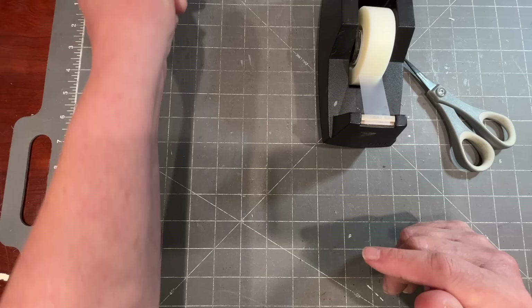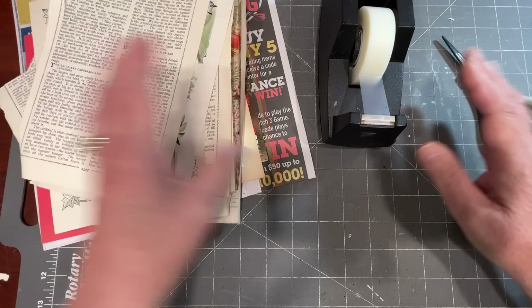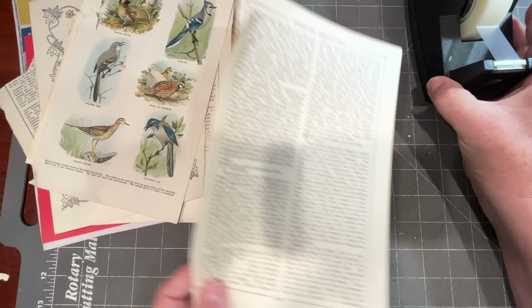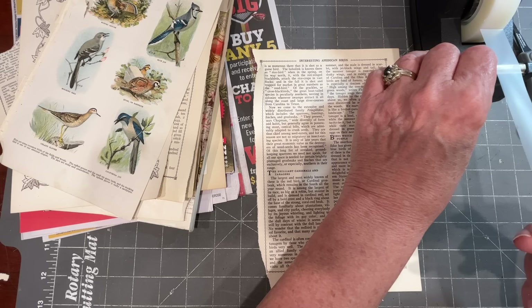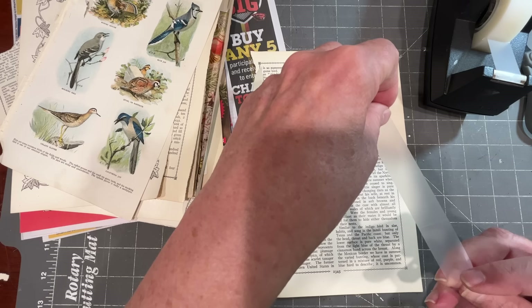Let's look at different kinds of papers we have here. It works better on some papers than others — I've done quite a bit of practicing. Let's start with this book page. If I wanted a long piece, maybe to go along the edge of a book page — literally this is all you do. Just keep a little bit to hold on to.